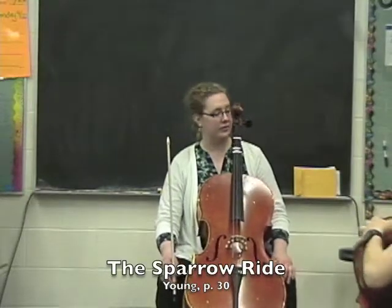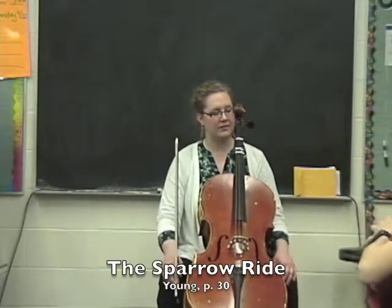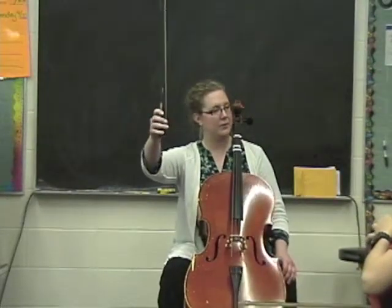Start with instruments in good position. Cellos, make sure we're sitting up nice and tall. Bass, standing up nice and tall. Let me see everybody's perfect bow hold.